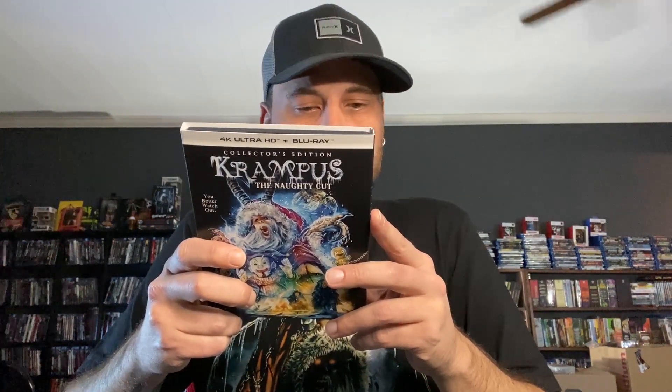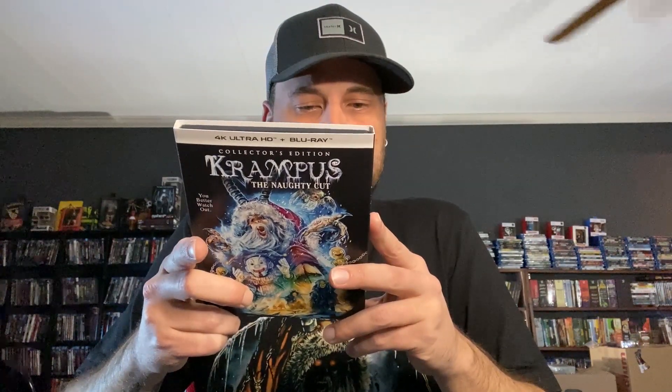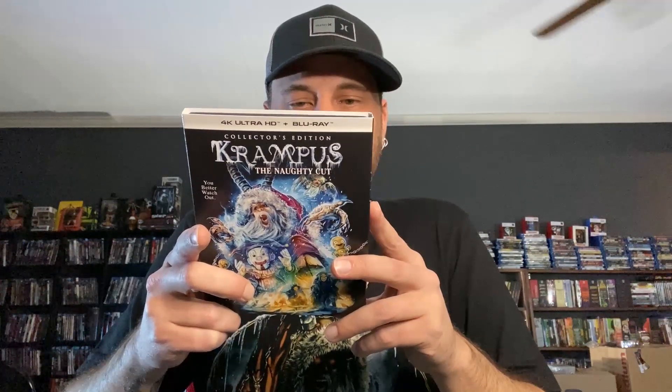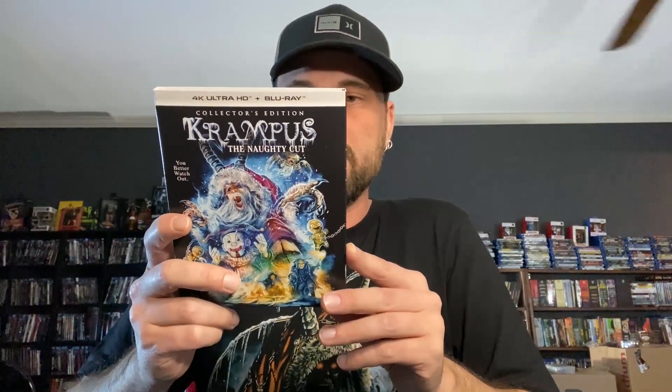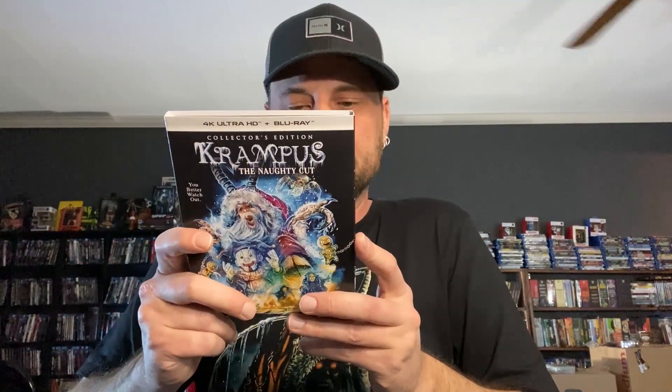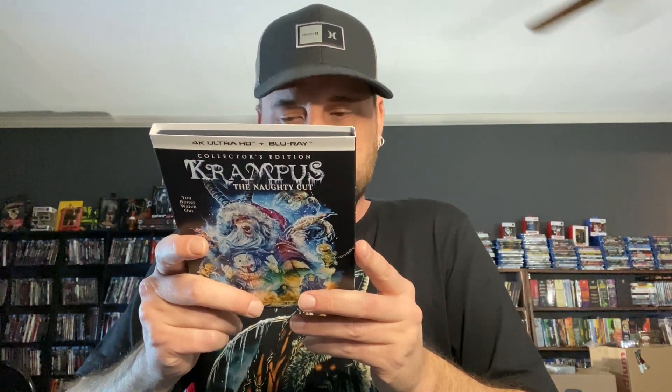Also on the Blu-ray: audio commentary with Michael Dougherty, Todd Casey, and Zach Shields; alternate ending; deleted and extended scenes; gag reel; Krampus Comes Alive five-part featurette including Dougherty's Vision, The Naughty Ones, Meet the Cast, Krampus and His Minions, Practical Danger, and Inside the Snow Globe production design; behind the scenes at Weta Workshop; still gallery; theatrical trailer and TV spots. The disc specs are Dolby Atmos, 5.1 stereo, 2.40 aspect ratio, from 2015, 102 minutes.